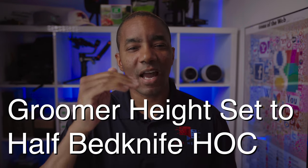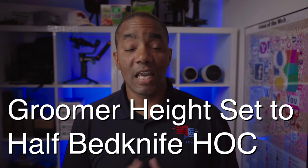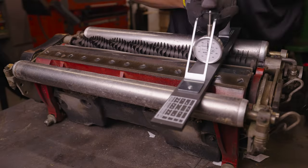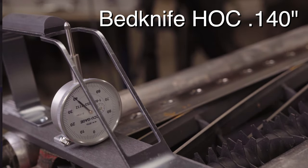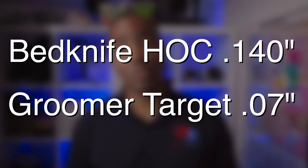The first step is to ensure the cutting head is set to your desired height of cut. This is important because the groomer cutting height is typically set to half the height of cut of the bed knife. If you need help setting up the height of cut on your mower, see the earlier lesson on this topic. In our case, the height of cut is set to 0.140 inches, meaning our target height for the groomer will be half that number at 0.07 inches.